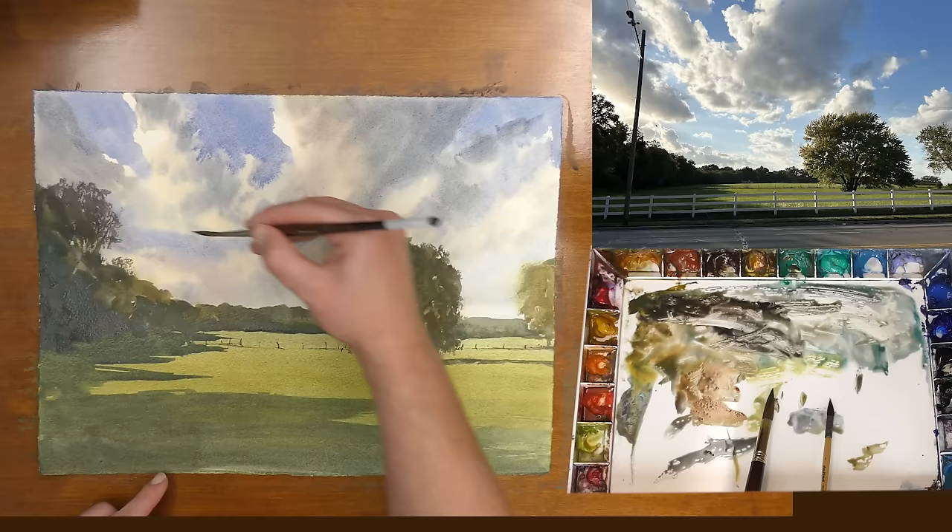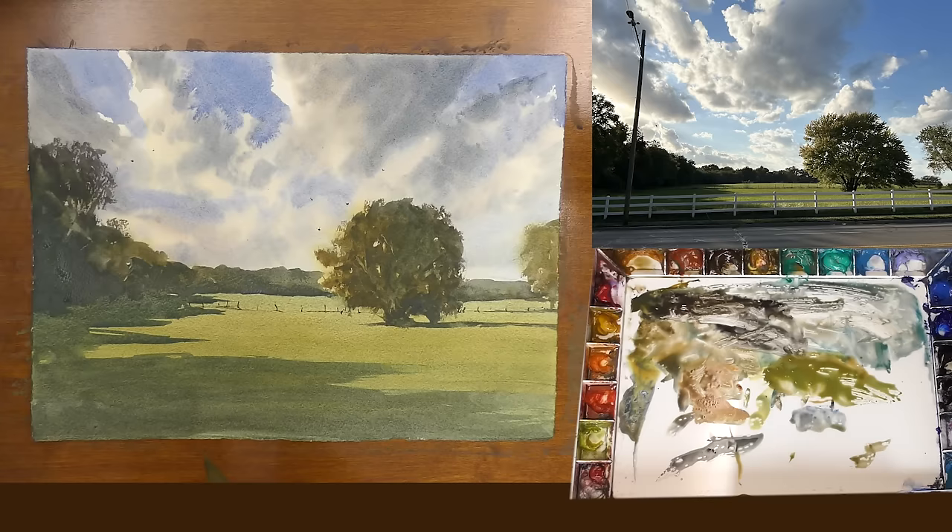Finally I'm adding some birds up into the sky — this is a good way to give the painting a feeling of motion. I'm taking my medium-sized brush and adding just a little bit of texture into that middle ground again, a few final touches of texture. And here is a look at my final painting.